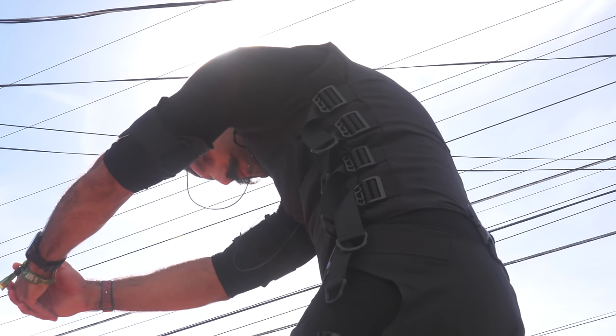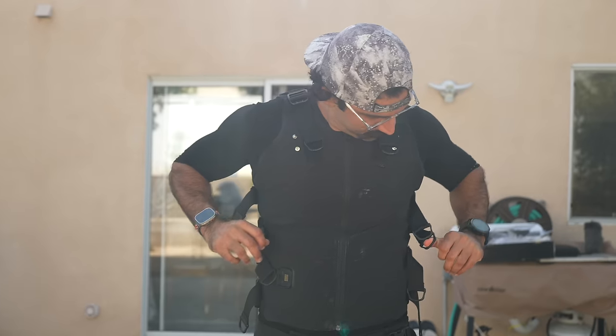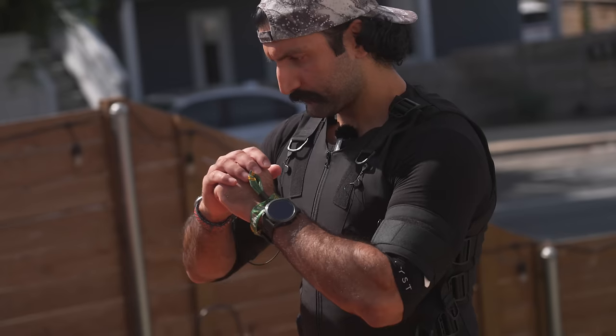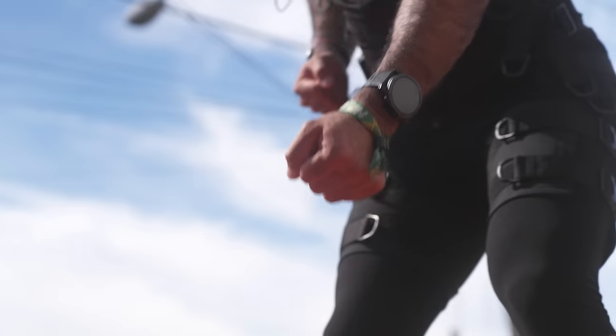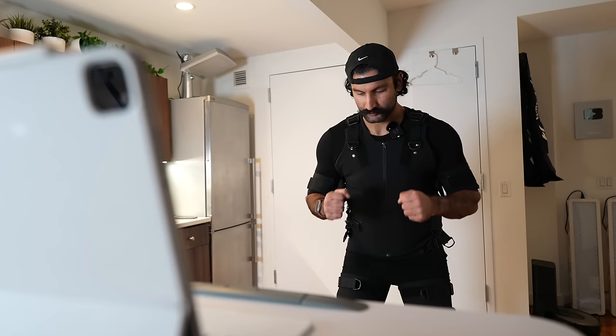I tried the first electrical muscle stimulation device to be cleared by the FDA for home use. This is supposedly a super advanced suit that will help you get your workouts done in 20 minutes or less. Sounds like a scam, so I decided to put it to the test for four weeks.